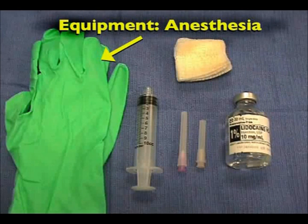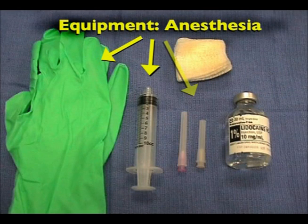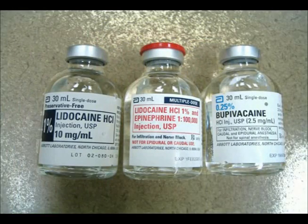Equipment for anesthesia includes a pair of non-sterile gloves, a syringe, a large-bore needle to draw up the anesthetic agent, and a small-bore needle to instill the anesthetic agent, and the agent itself, whether it be lidocaine, lidocaine with epinephrine, or the longer-acting bupivacaine.